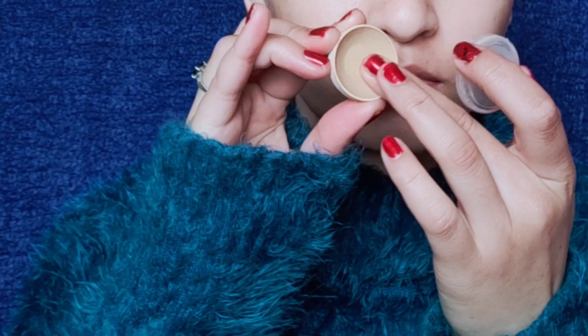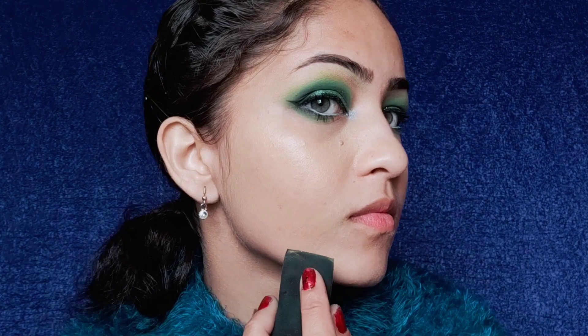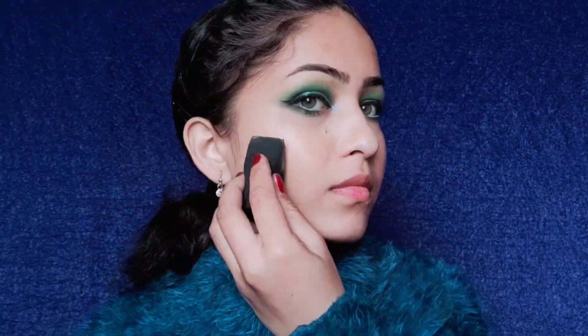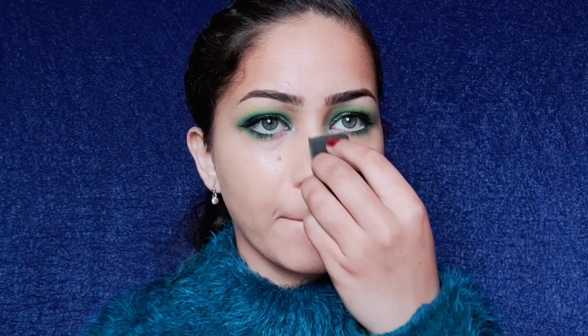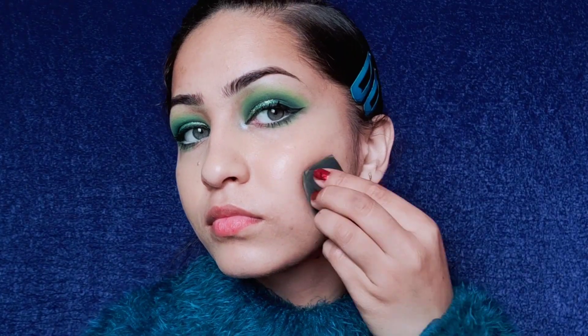With this our eye makeup is complete. Now I am going to apply the base all over my face. This foundation is medium to high coverage — there is no need to apply too much, a little goes a long way. You can build it up, and it's also very nice for concealing spots as you can see.